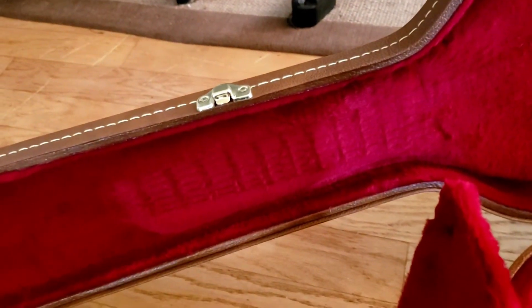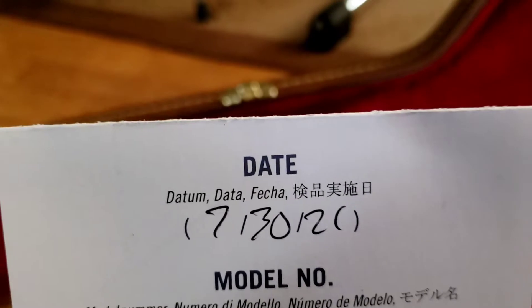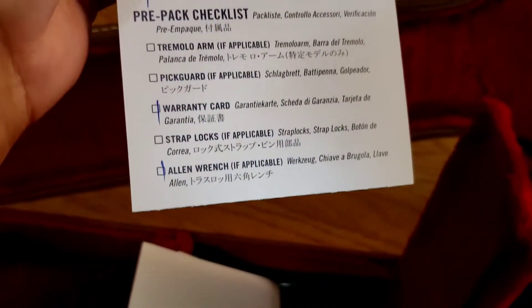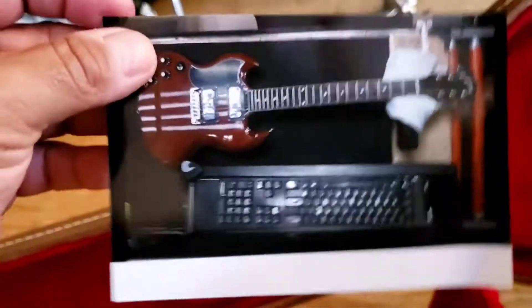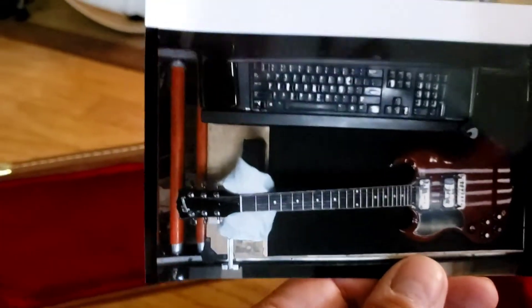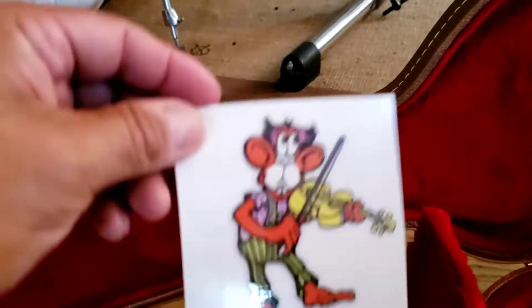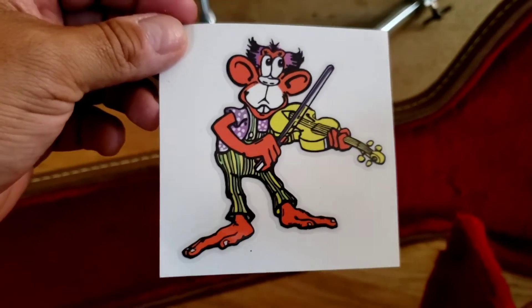What else we got here? The date it was made or something — yeah, still young. QC checklist here. I guess this is a photo of when it was released for sale or something — nice. There she is. And here's the monkey sticker. I would say it's probably a $500 sticker. Needless to say, this will not go on the guitar — I'm just going to put this aside.